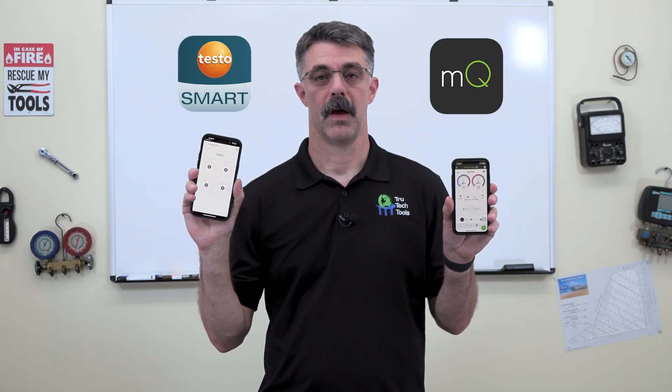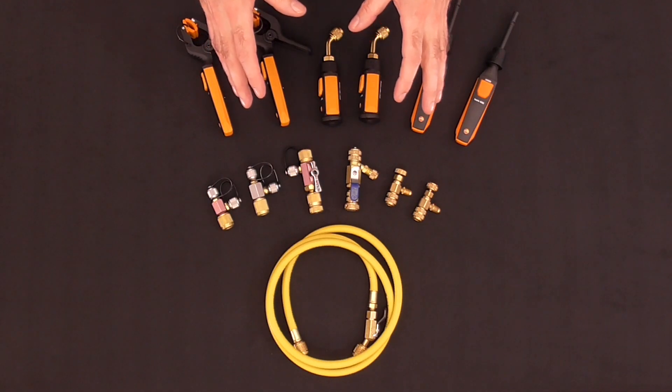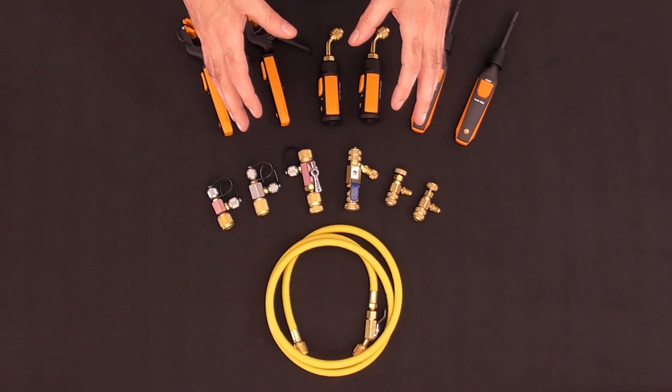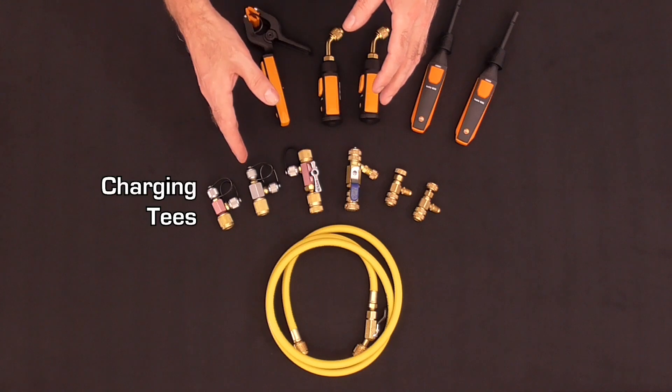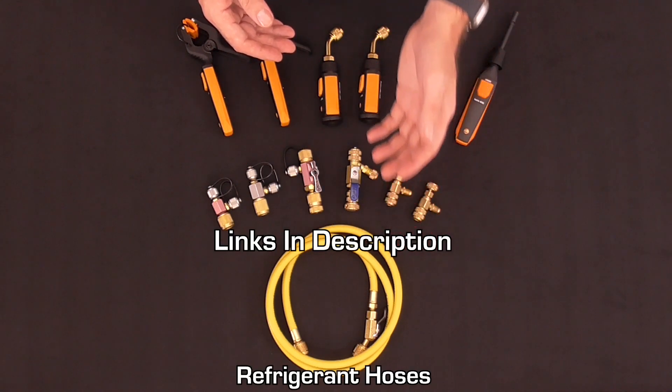When it comes to viewing the data on your phone or smart device, we have options: we can use the Testo Smart app or the Measure Quick app. They both work great and have different features, so you get to choose whichever one works best for you. In addition to the pro kit, we also carry a full line of accessories including charging T's, core depressors, core removers, and refrigerant hoses.